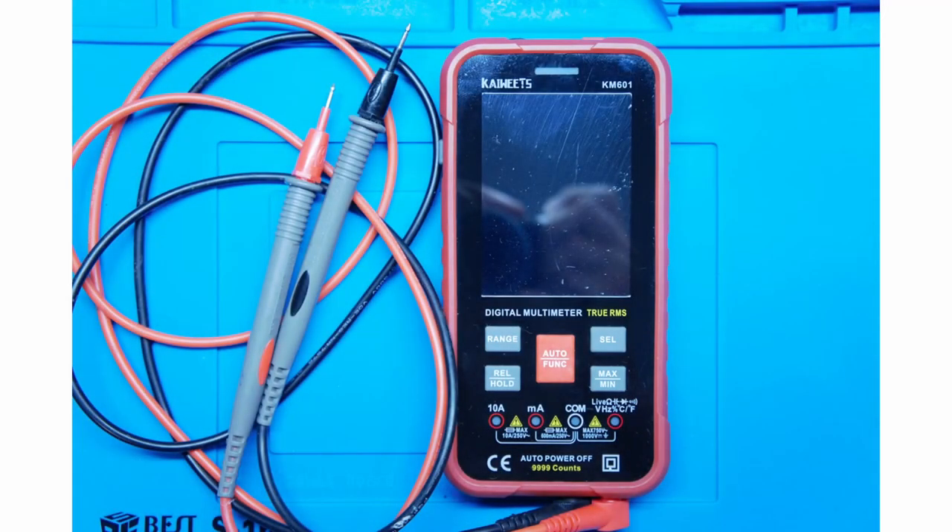Hello together! In this tutorial I show you the conversion of a K-Weeds KM601 multimeter from AAA battery cells to a LiPo accumulator battery.